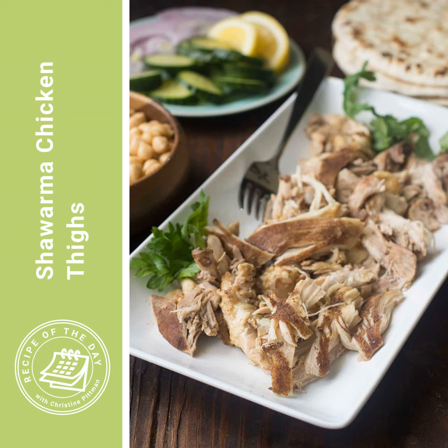I'm using chicken thighs because I find them much juicier than chicken breast, and I'm using boneless skinless because we're going to shred them after — it's just easier without the bone. If you do have bone-in, whether you're using the Instant Pot, the oven, or the grill, you're just going to cook them for longer. Nothing else changes.